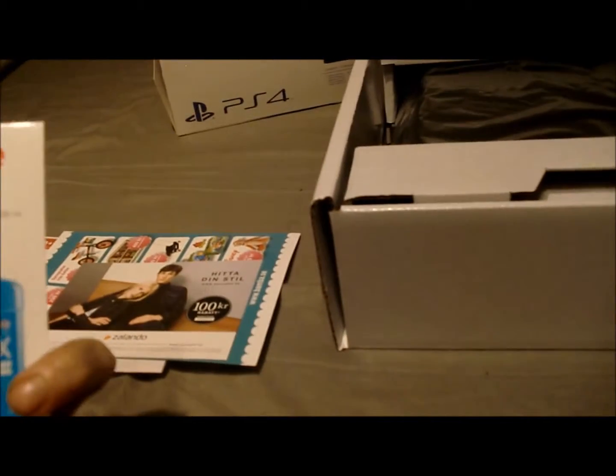Here comes all the extra stuff. There's some commercial things — promo gear, Zalando. This seems to be a bill — you don't have to see it, it's the cost for my PS4 — but I've already paid, so it stays like this. And here are some guides — like I need the guide!